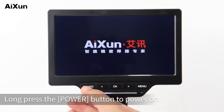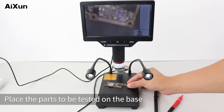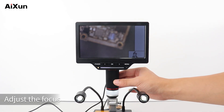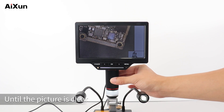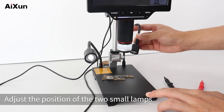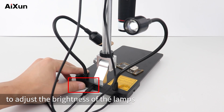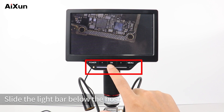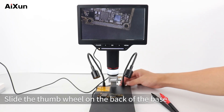Long press the power button to power on. Place the parts to be tested on the base. If the picture is blurred and unclear, adjust the focus by rotating the long black roller of the microscope until the picture is clear. Adjust the position of the two small lamps to align the components. Slide the thumb wheel behind the base to adjust the brightness of the lamps, and slide the light bar below the host to adjust the brightness of the screen.